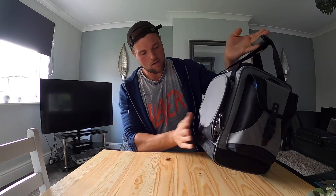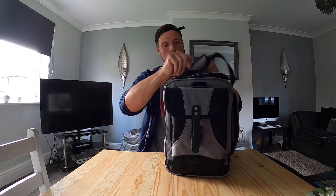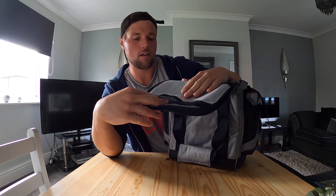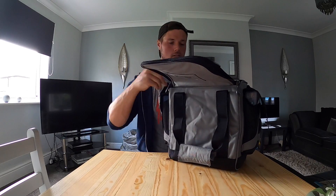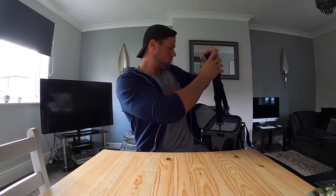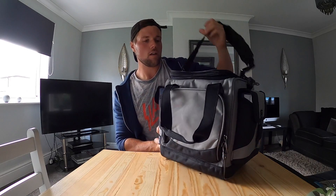Two little boxes in the side pockets, a little zip pocket at the top where you can put your tools and stuff. Carry handle, and you can wear it with a shoulder strap - adjustable shoulder strap. I like to have a backpack when I'm lure fishing, but this is easier if you want to just put it down between each swim.